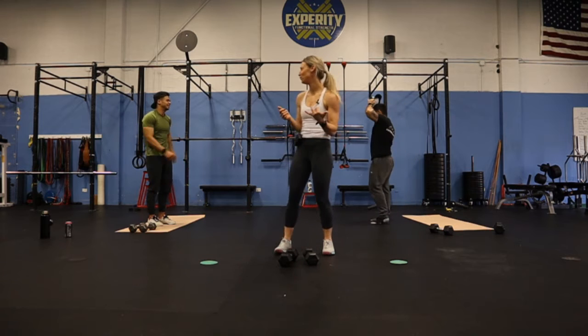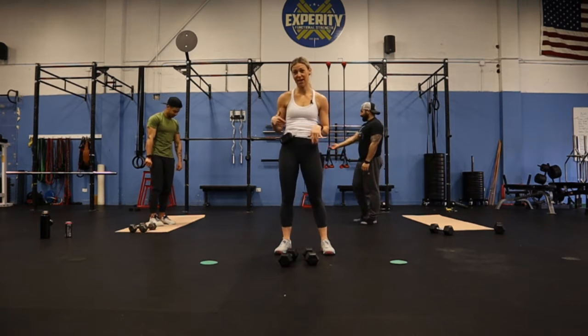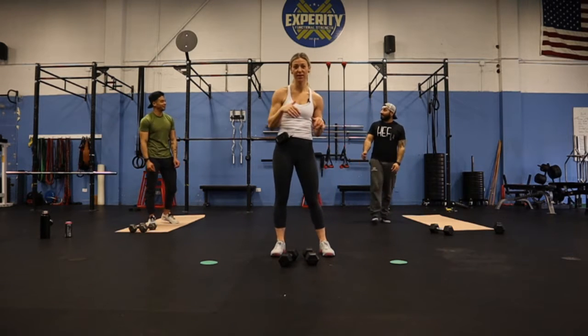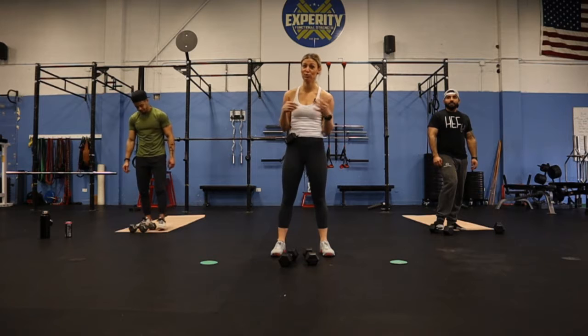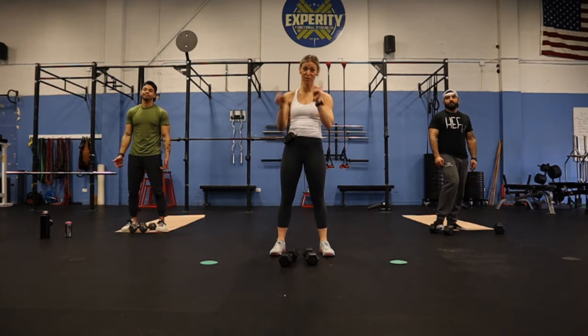So again, this is a great way if you don't have a lot of different pairs and dumbbell sizes — another way you can challenge yourself is by doing more repetitions. If your dumbbells aren't heavy enough for these intervals, you can make it work by going 45 seconds, a minute, and just repeating those two.